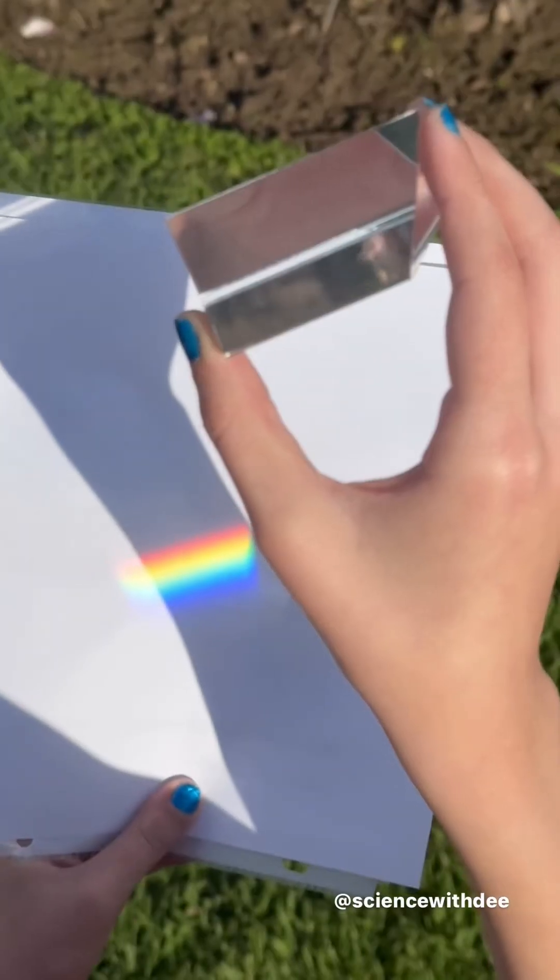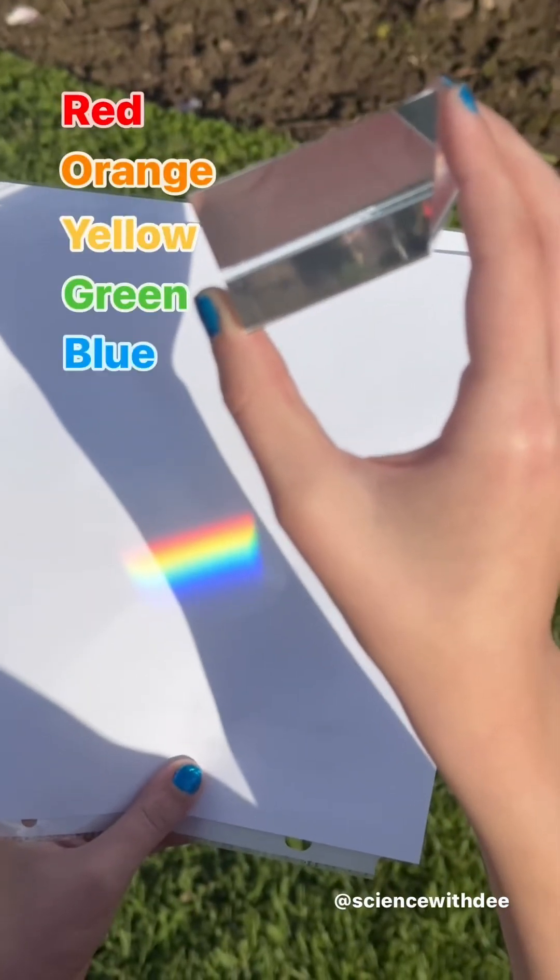Roy G. Biv: red, orange, yellow, green, blue, indigo, and violet. Today I'm going to show you how to make your own rainbow at home without a fancy prism.